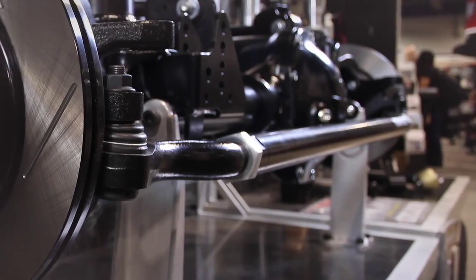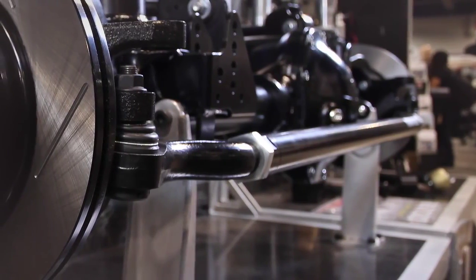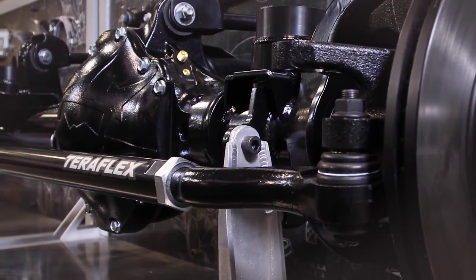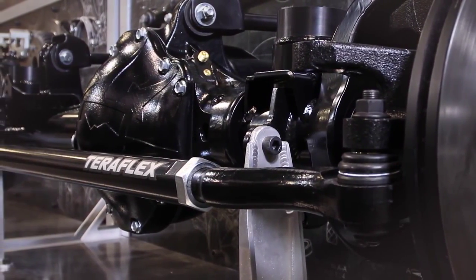Steering was not neglected when the new Terra 60 was designed. A massive new inch-and-five-eighths chrome molly tie rod assembly was developed with forged ends and adjustable ball joint cartridges. Frequent replacement will be a thing of the past.